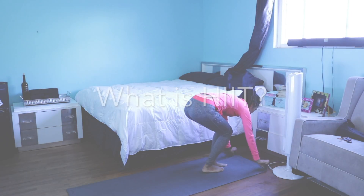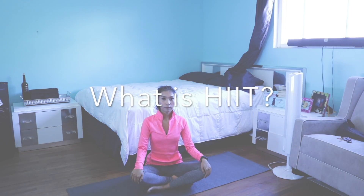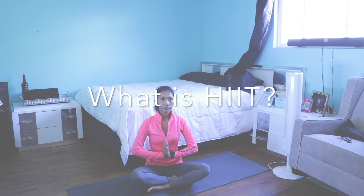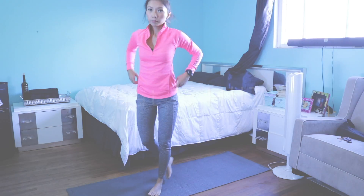Today we're gonna do six full-body HIIT exercises to do at home. HIIT means high-intensity interval training. It's a type of exercise that many health experts recommend because of its effectiveness. It raises your heart rate, which makes you burn fat faster.